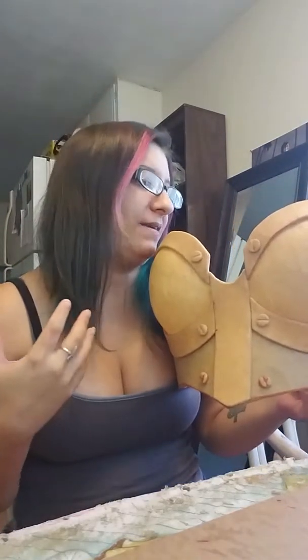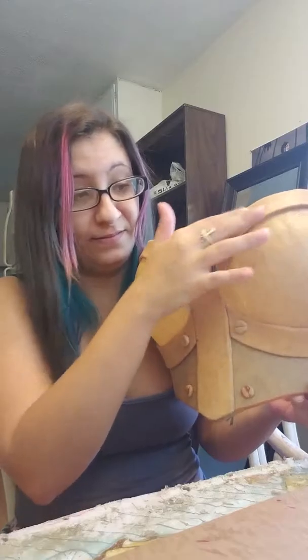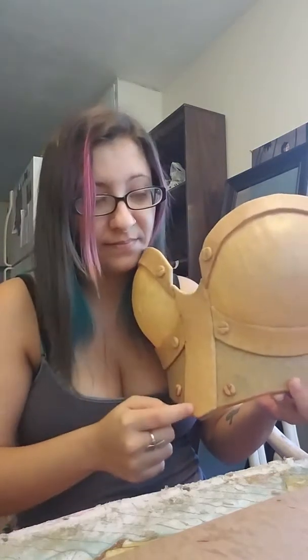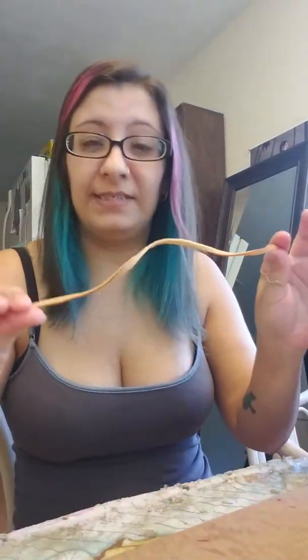But for my breastplate I did something different, because as I was making my breastplate I forgot about the googly eyes. Same thing when I was doing the details here — I could have put the googly eyes on the foam and covered them in Worbla, but I forgot. So I'm like, well, what am I gonna do? Oh, I know.